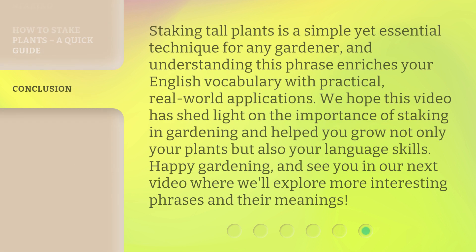Staking tall plants is a simple yet essential technique for any gardener, and understanding this phrase enriches your English vocabulary with practical, real-world applications. We hope this video has shed light on the importance of staking in gardening and helped you grow not only your plants but also your language skills. Happy gardening, and see you in our next video where we'll explore more interesting phrases and their meanings.